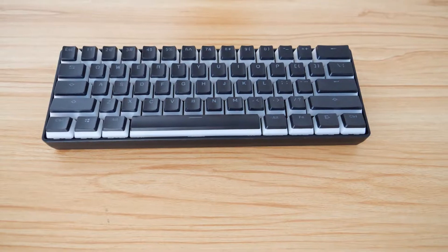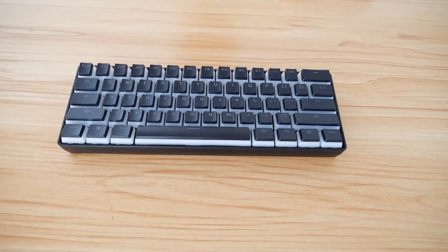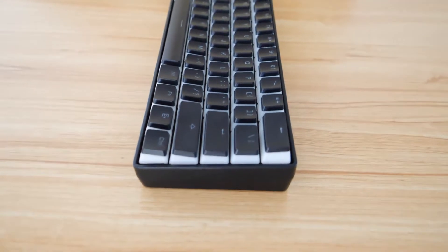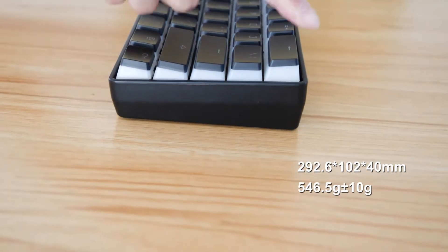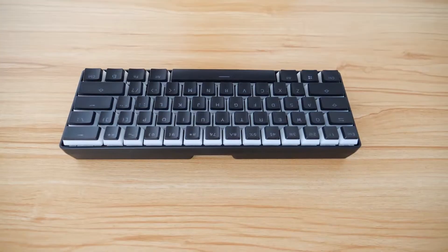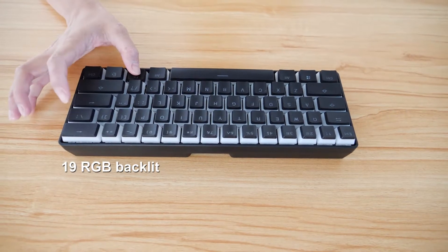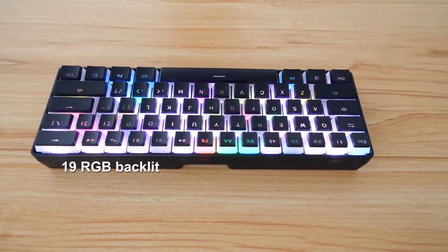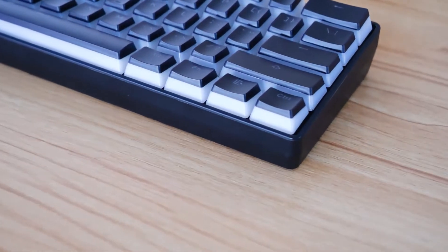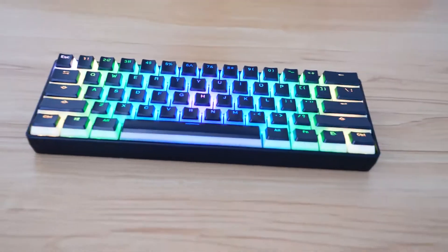It's designed as a compact 61 keys with popular pudding keycaps. It is mini size, like a normal 60% mechanical keyboard, and even lighter. The 19 RGB backlight makes it look really cool. Pudding keycaps come in 2 colors with a translucent section for better light transfer. The normal colors are black and white.